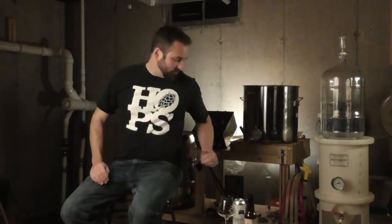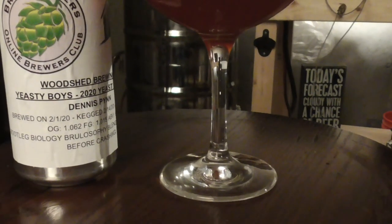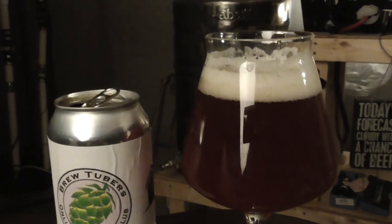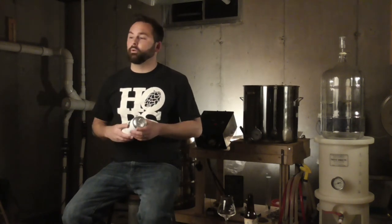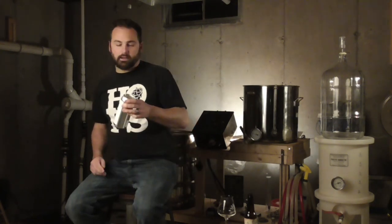Next up is one from Dennis Penn, Wood Shed Brewing Co. The Easty Boys 2020 yeast experiment, brewed on 2/1/20, kegged on 2/14, canned on 2/23. Original gravity 1.062, final gravity 1.015, with an ABV of 6.2%. They used the Bootleg Biology Brulosophy blend, fermented at 64°F for seven days before crashing. I've read a lot about this blend as well — huge fan of Brulosophy. I listen to their podcasts all the time. I love what they're doing and all the different experiments, especially when it goes against normal brewing dogma. Let's go ahead and crack into this one.